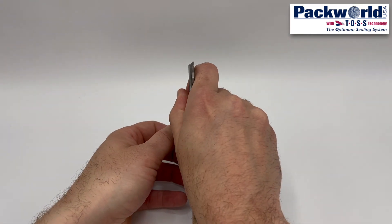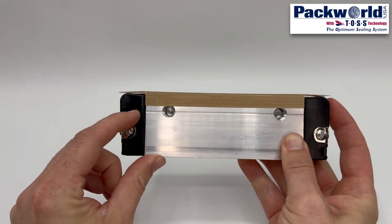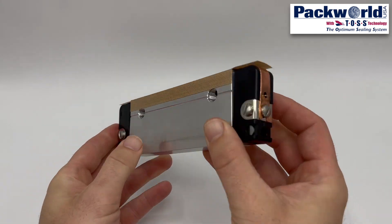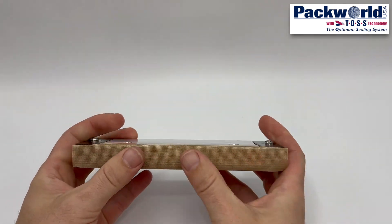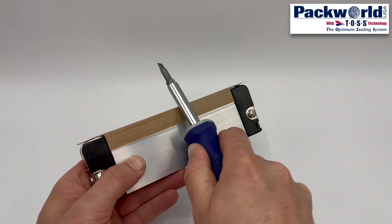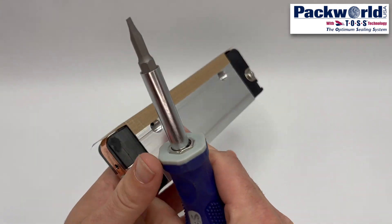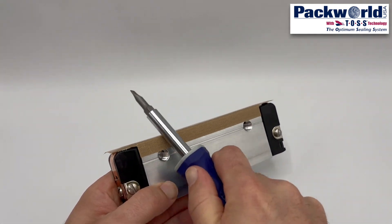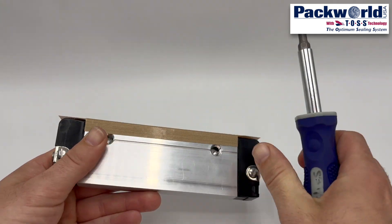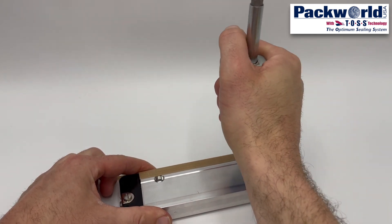The heat seal band should be tested for restriction once the adhesive sections are removed. This can be done by pushing on one jaw end while observing the opposite jaw end — it should move away from the jaw bar. If no movement occurs, a restriction is present. The shank of a screwdriver or similar can be used to help conform the covering tape to the aluminum jaw bar, creating a crease and helping thicker tapes from springing away. Improved adhesion can be achieved by rubbing with significant force using the back side of a screwdriver.